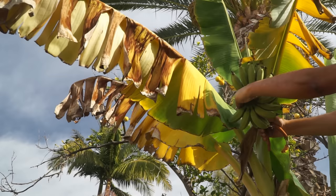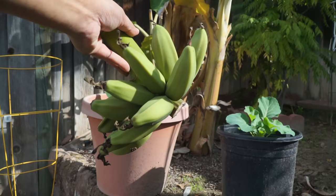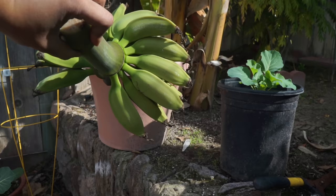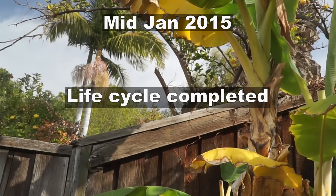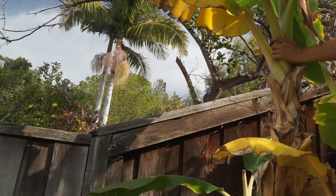These homegrown bananas are absolutely delicious. Although this time we ripened our bananas off the tree, we will soon see how you can ripen your bananas on the plant. Here you can see it's a beautiful looking harvest — with just a dwarf tree you are able to harvest a lot of bananas. Now with bananas, once the life cycle is complete you have to remove and chop off the tree, because one plant produces one and only one cluster of bananas.